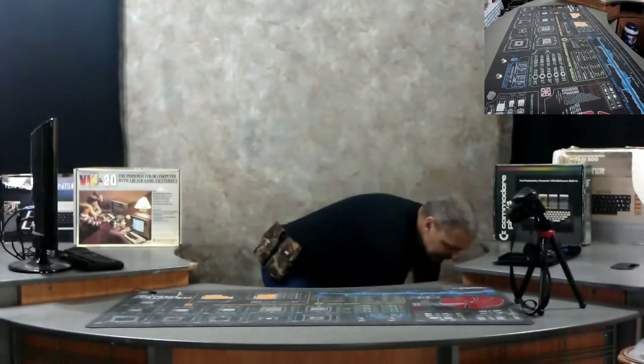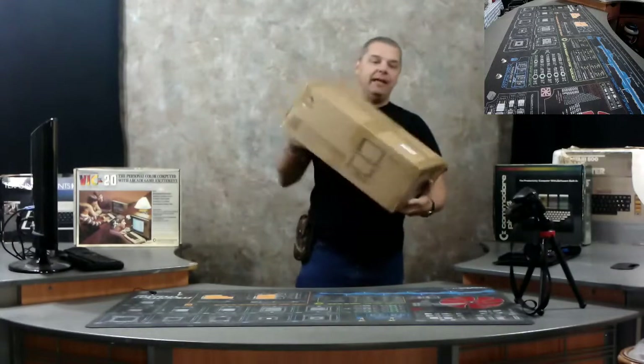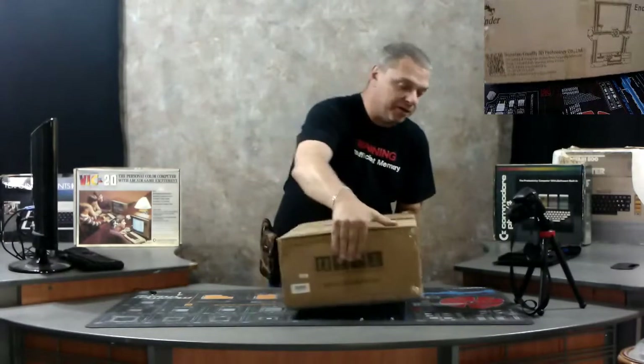I got another donation box just yesterday and it did contain a very, very interesting computer. We'll be doing another video on that one — I have not even fired it up. I want to do all of this live; I kind of dig the surprises. That way you and I are sharing it together and you get to see what I see. But that's not what today's video is about. Today we are going to be unboxing and building a Creality Ender 3 3D printer.